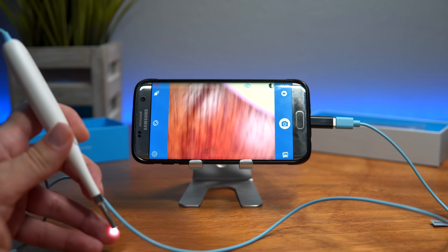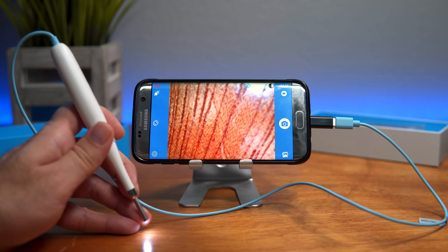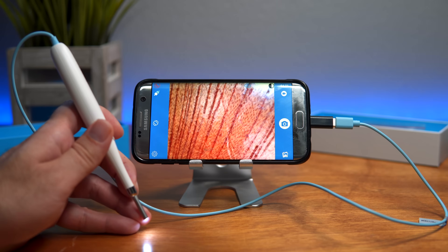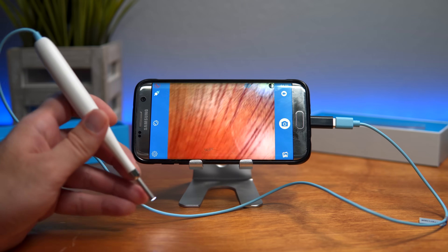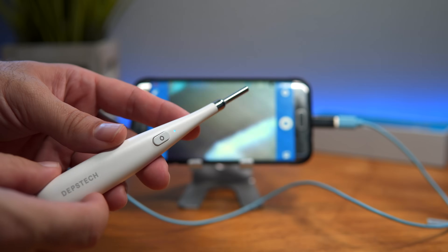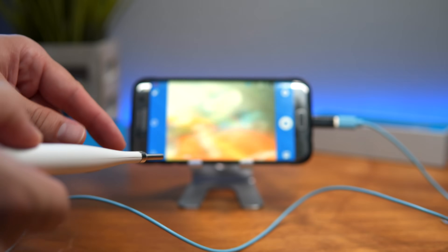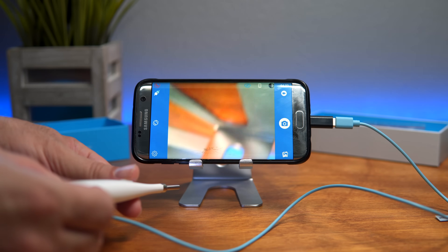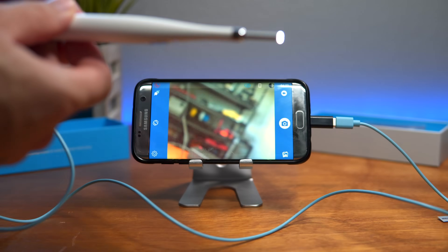Let's look at the table up close to test focus. The focus range looks like about half an inch to three quarters of an inch — roughly eight to ten millimeters — which makes sense since it's designed to go in your ear. One thing to keep in mind: if you hold it upside down, it shows right-side up on the screen, so you'll want to hold it upside down when inserting it into the ear.